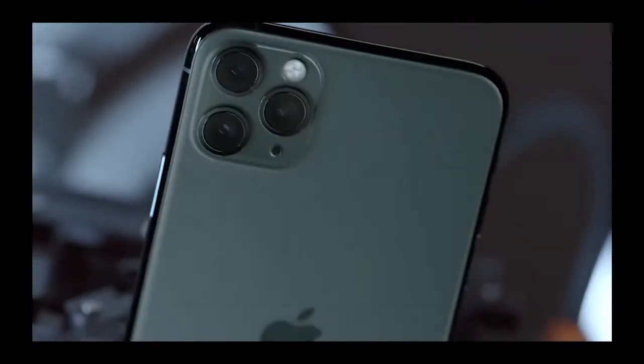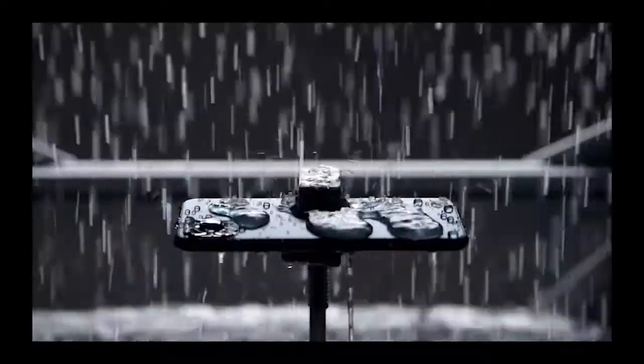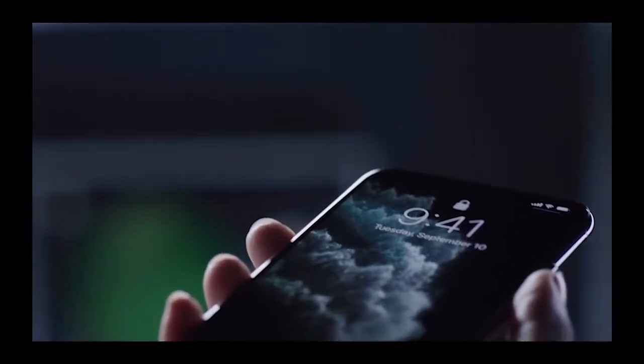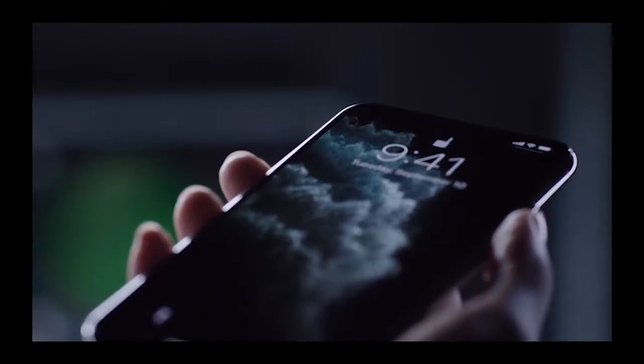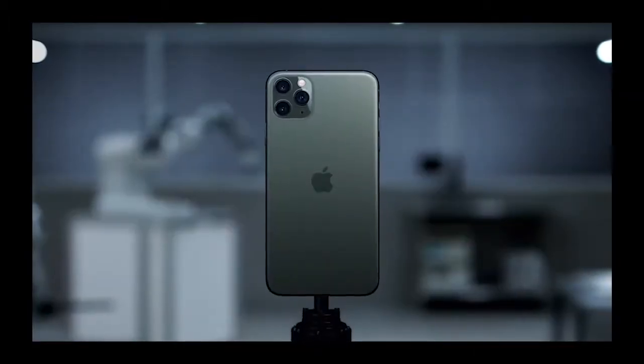This is the first time you will see and recognize the Face ID. This is the security feature of the iPhone 11 Pro.